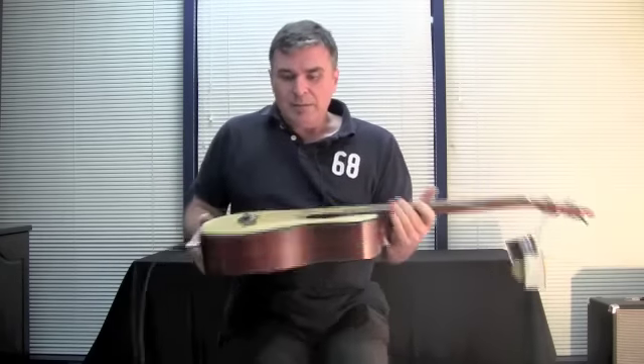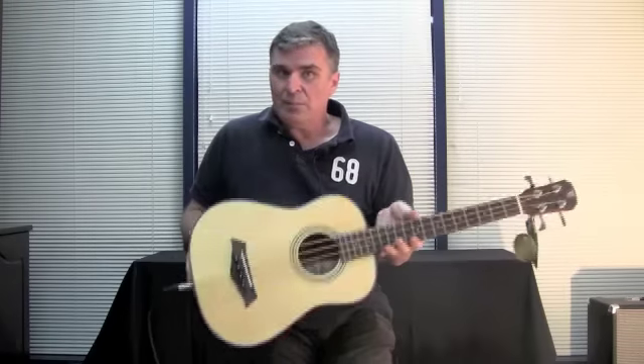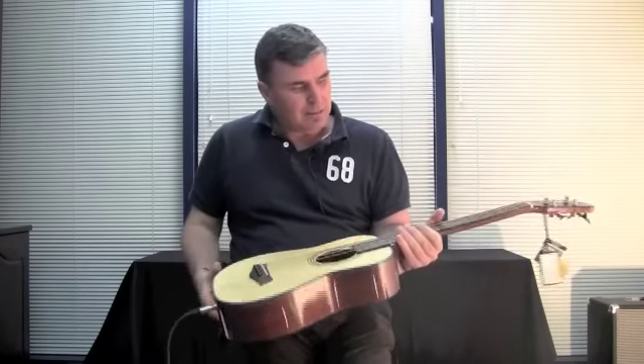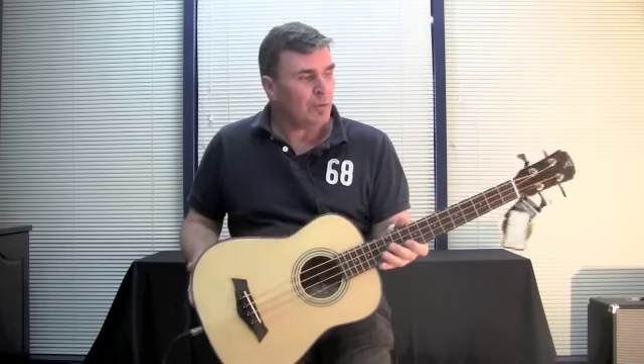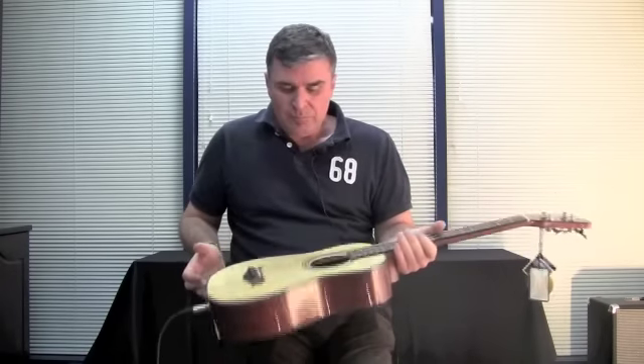Now I'm playing the new Traveller Bass by Timber Ridge. This is the TRTBS and it is a small scale bass — 625mm scale length from nut to saddle — and an all around great portable bass guitar.